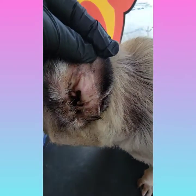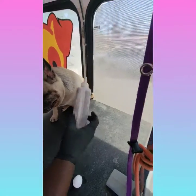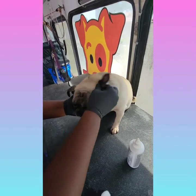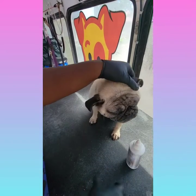The right ear is all cleaned out. Now looking at the left ear — as you can see, the left ear is not as gunky as the right ear. That's usually the case when I do Littles' ears. The right ear is way more waxy than the left ear, but I still give both of them a good cleaning.